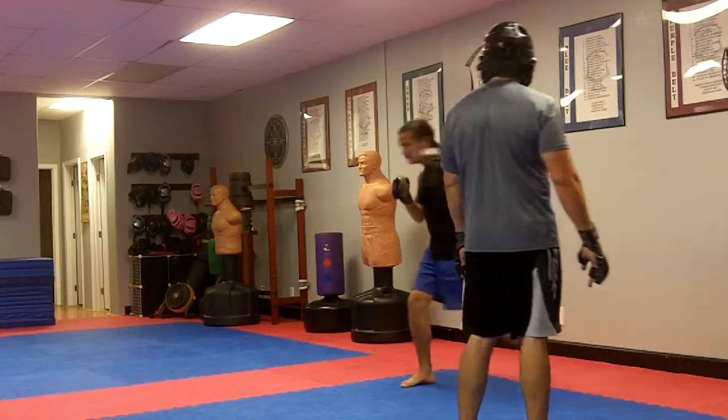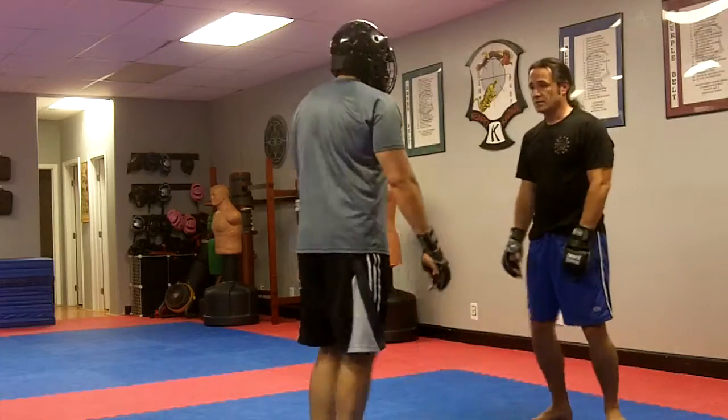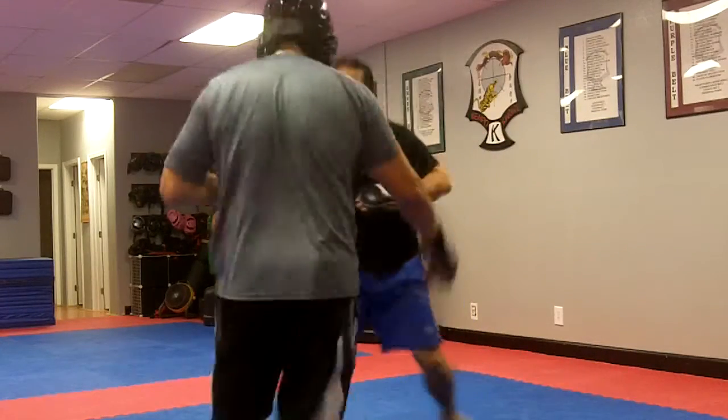You start with a right grab, left punch. Okay? Here — boom! And then you move. Okay, I'll do the right grab — didn't see you. It takes a bit.